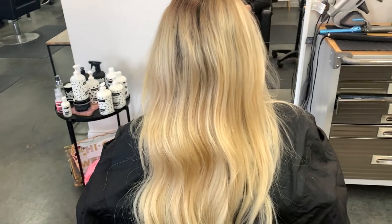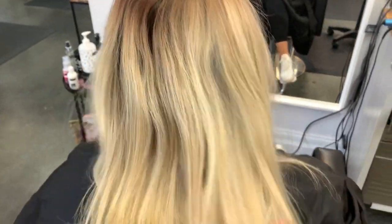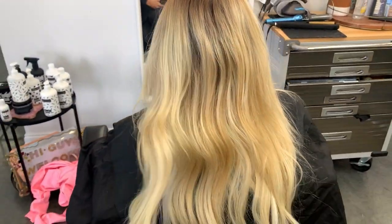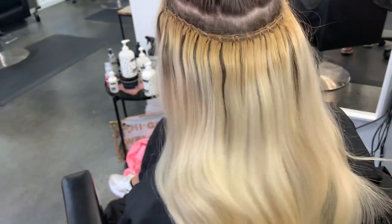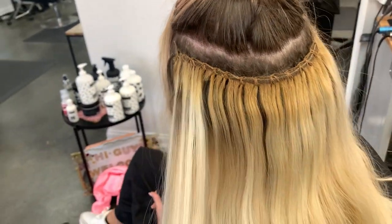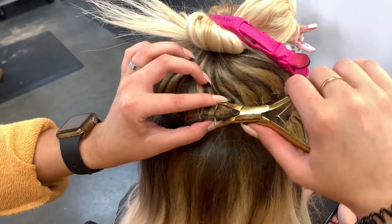Hi guys, welcome back, or welcome if you are new. Today we have Jasmine, and as you can see we need to touch up this blonde and move up her extensions. We've already done her other two rows, but you can see that her extensions grew out really well — this is about an eight-week grow out — and we're just going to take these out and re-sew them in.